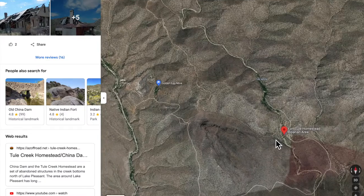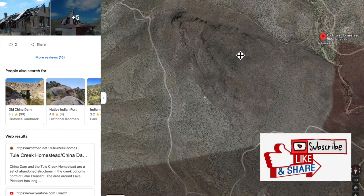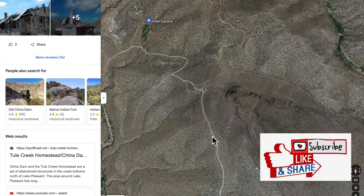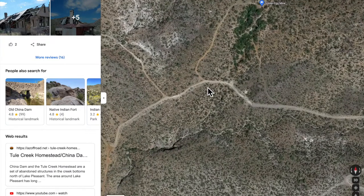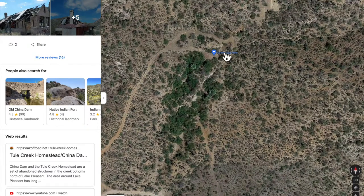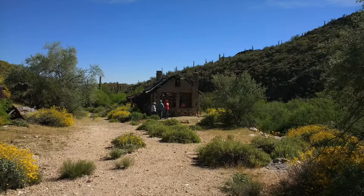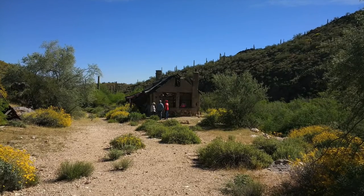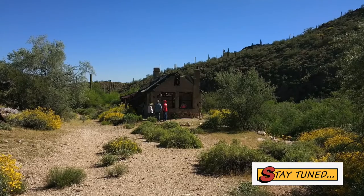Once you're finished up there you can take a side trip to the Golden Egg Mine. Please hit like, share, and subscribe — I appreciate it. The Golden Egg Mine is a great place to stop and have lunch; it's been recently active. Safe travels on these roads, and stay tuned — in just a moment I'll show you more information on how to get there and other things to see in that area. Have a great day, bye.